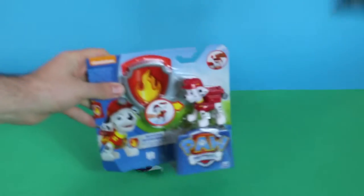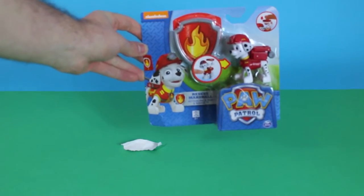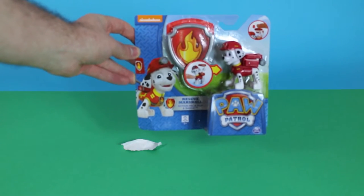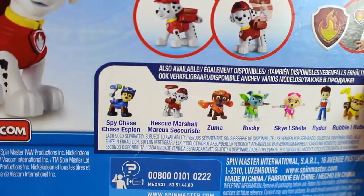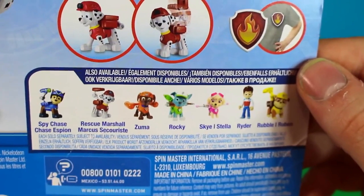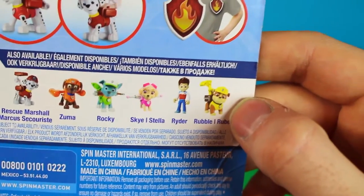Oh, Rocky! Look! Amazing! How cute is this little guy? It's Rescue Marshall from Paw Patrol! So there's Rescue Marshall on the back, and it also shows you the other characters you can get. There's Spy Chase, there's Zuma, there's Rocky! It's not you, Rocky, but he's got the same name as you! There's Skye, there's Ryder who looks after them, and there's Rubble as well.